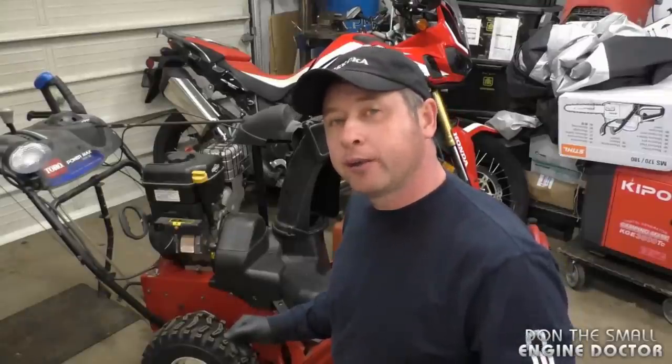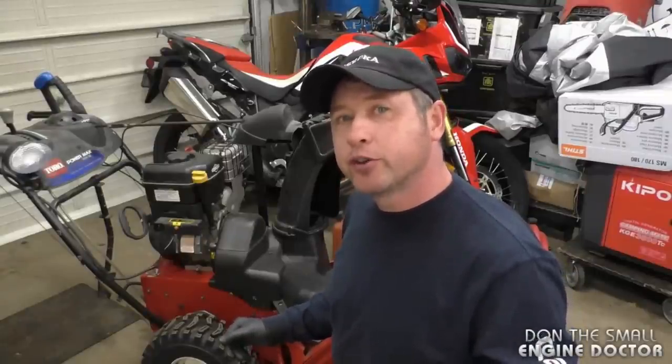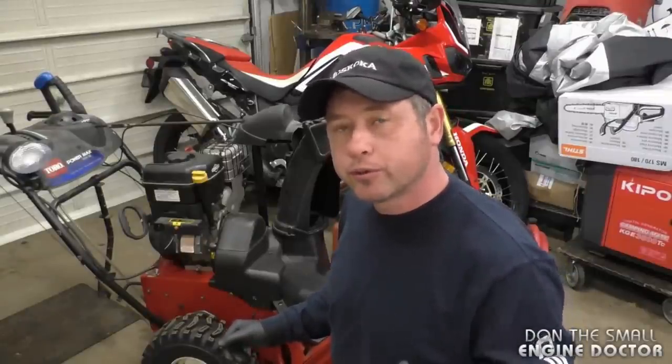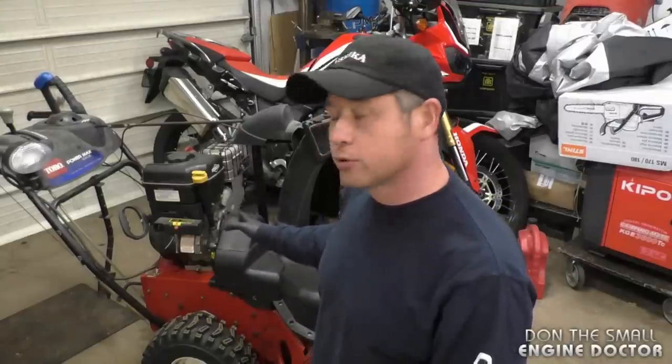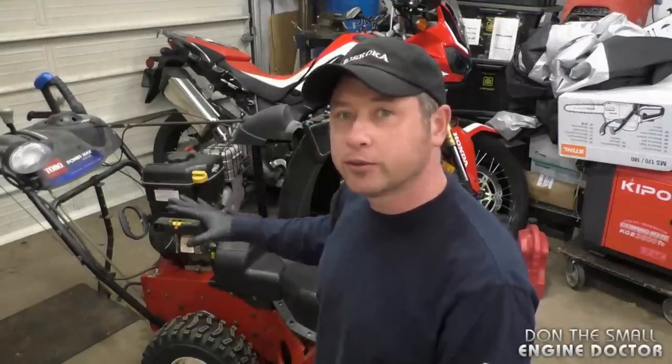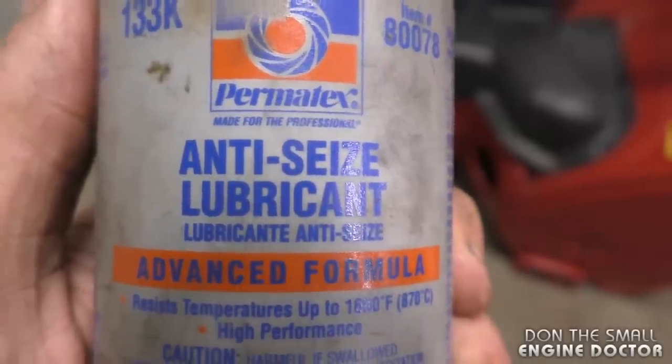Hey guys, welcome back to my channel. Today I'm going to show you something that you should always do to your snow blower to prevent future costs. I'll be showing you how to do this on a Toro snow blower, but the same procedure will apply to all snow blowers.